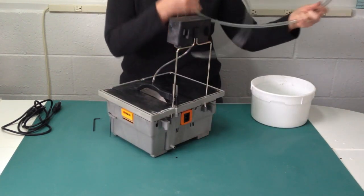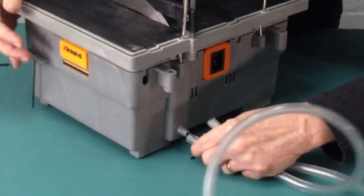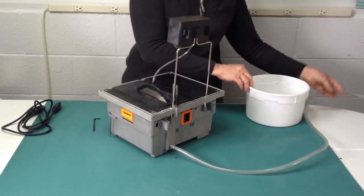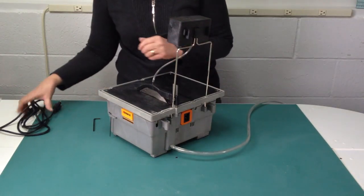The drain tube attaches to the back of the saw at the drain stem, and then the other end goes into a receptacle placed on the floor down below. This allows coolant to run through your saw.